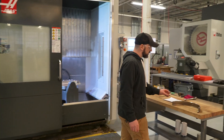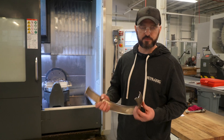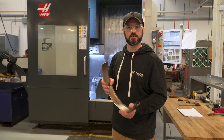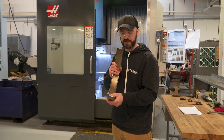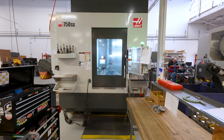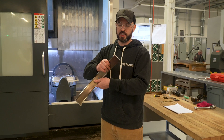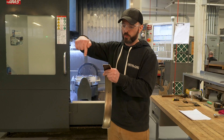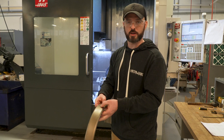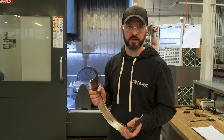Here we have another part that goes through all departments. This part starts as flat sheet metal. We laser it, custom design some tools and dies to form this radius and the 90-degree bends on the side. With the UMC, we're able to machine this surface here, this critical weld prep, articulate this part to bring it up where we can machine this critical cutout and position for this critical location hole. The UMC allows us to do this in one operation — it allows us to be very competitive.